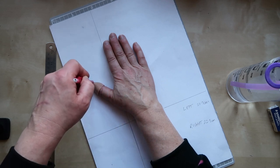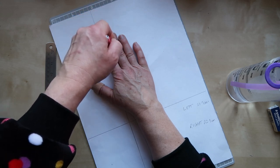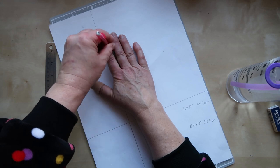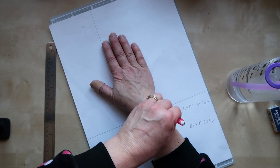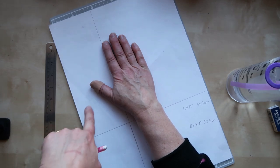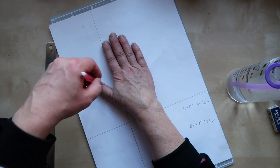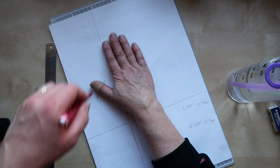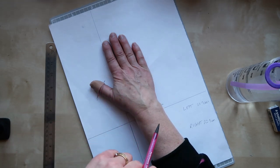I'm going to go all the way around, right down into the thumb webbing. I'll go down between my index and third fingers to help place the thumb later, angling right down into the webbing, then around the rest of the fingers keeping the pencil upright, all the way down over my wrist bone. Before I take my hand off, I'll mark where the fleshy part of my thumb finishes, mark down in the webbing, and mark the knuckle — that's how far up I want the thumb template to come.